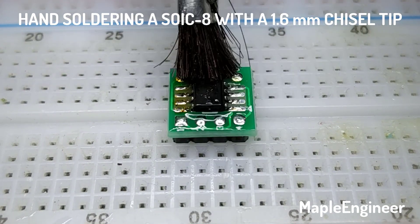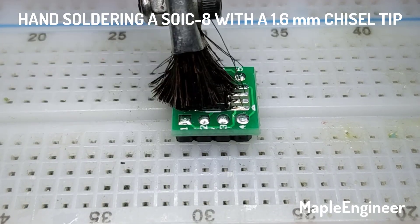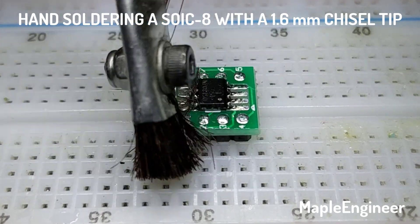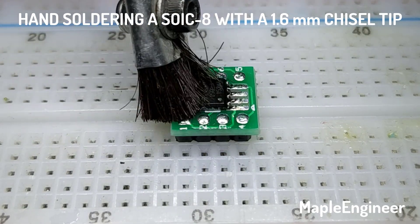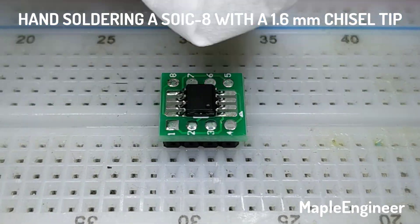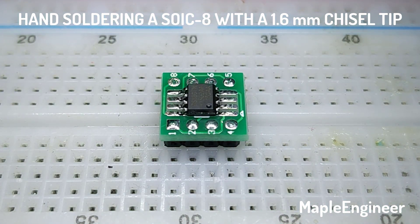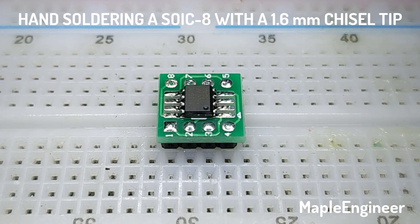I just use an acid brush that I've modified to make the bristles shorter and stiffer. Give it a quick scrub to scrub off the flux, then come in with a Kim Wipe and dry it off, and we're done. It's just that straightforward.